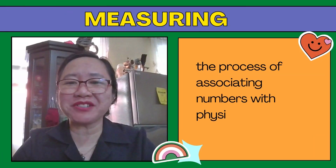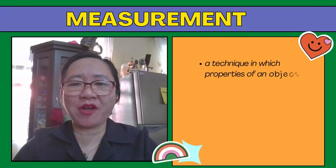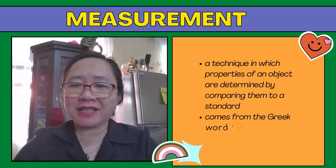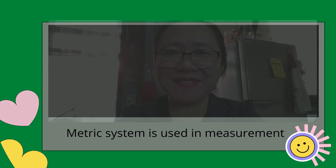Measuring is the process of associating numbers with physical quantities and phenomena. It is a technique in which properties of an object are determined by comparing them to a standard. It comes from the Greek word metron, meaning limited proportion. In measuring, the metric system is used.